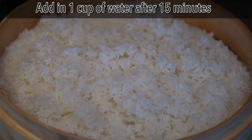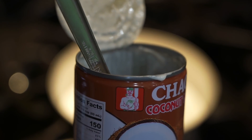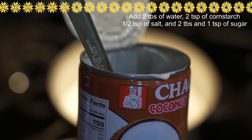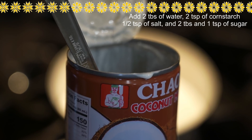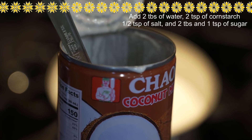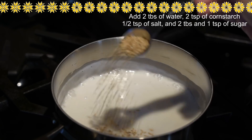For the next 15 minutes I'm going to prepare my coconut milk. It's very simple. I'm using one can of coconut milk. Coconut milk itself is not flavorful enough for my sticky rice, so I'm adding two tablespoons of water, two teaspoons of cornstarch to thicken up the sauce, half a teaspoon of salt, and two tablespoons of sugar. Bring coconut milk to a boil, then I added an additional one teaspoon of sugar after tasting it.